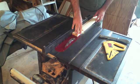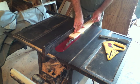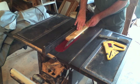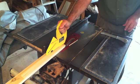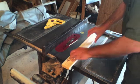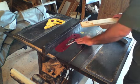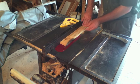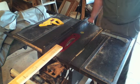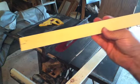I have my table saw set up with the rip fence positioned so my jig passes past the blade and cuts off three sixteenths of an inch. There's one side — and then I'll flip this over. And there's the tapered template.